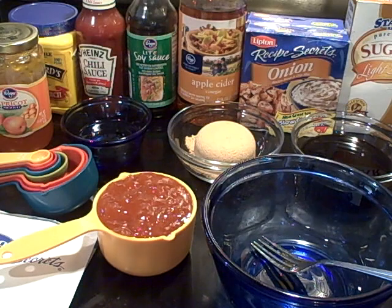Good morning family, today is the 18th of April 2012, and right now we are getting ready to make some Asian glazed short ribs. Let me tell you real quick what the ingredients are that we're going to need to make this dish.